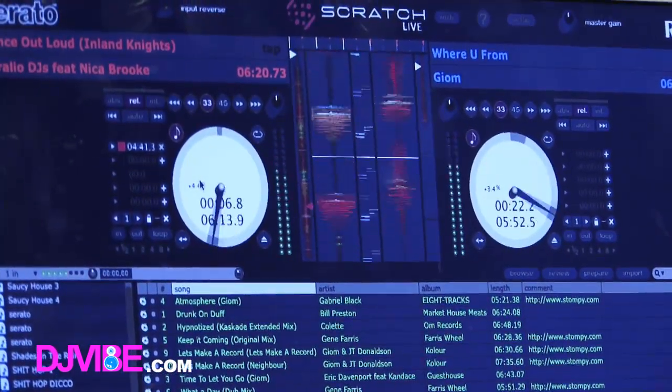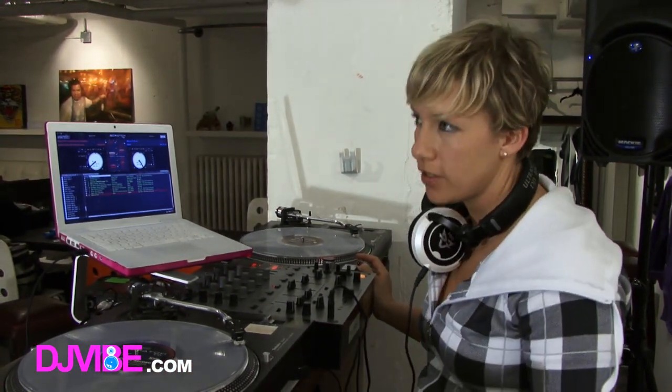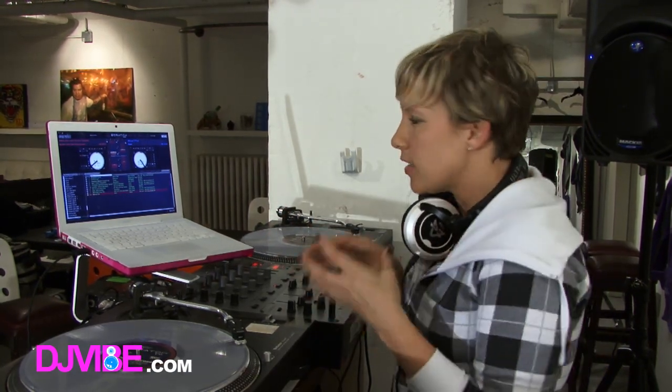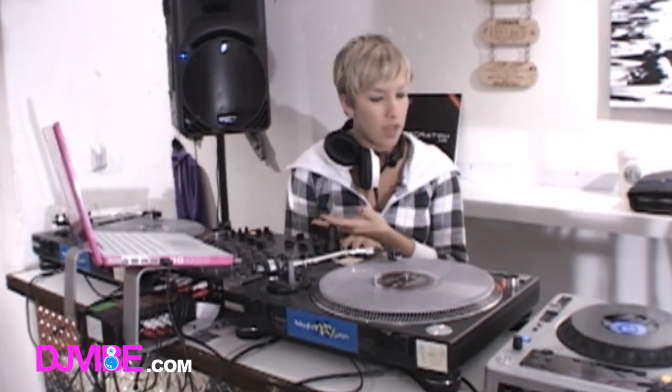So if I brought this in now, those beats are not matched — very obvious that they're not matched, right? So now what you need to distinguish is: is this one too fast or is it too slow compared to the one playing out loud? That's what takes the technique and just the practice.